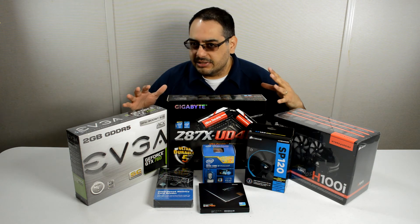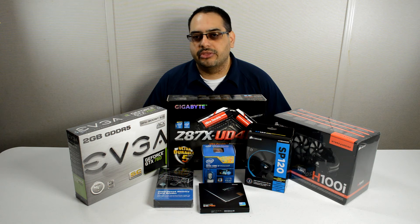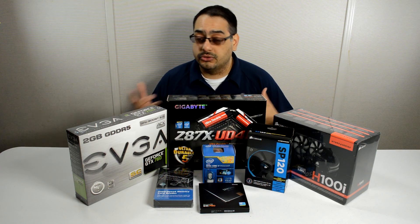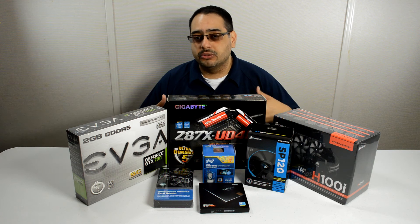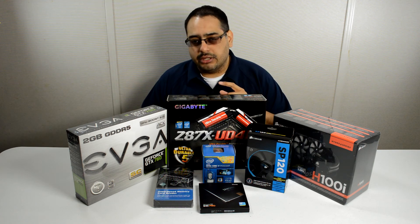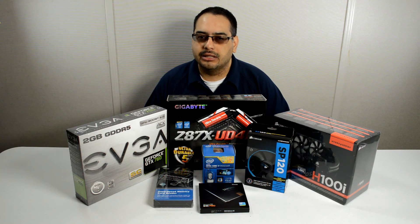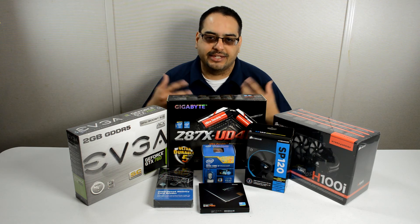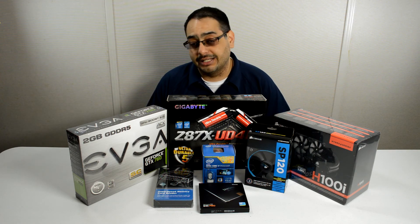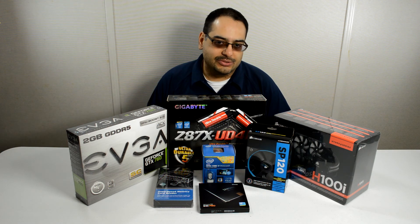There are some things that are missing from this haul. When I built my PC a couple of years ago I tried to future-proof myself, so the things I'm carrying over from my old PC are going to be the power supply, the memory, maybe a couple of fans, a Blu-ray burner, and the case — which is a really nice case that I like. So I'll be continuing to use all of those.